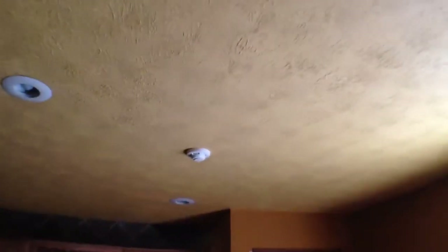And another smoke detector. And here we have two heat detectors — one here, one over here.